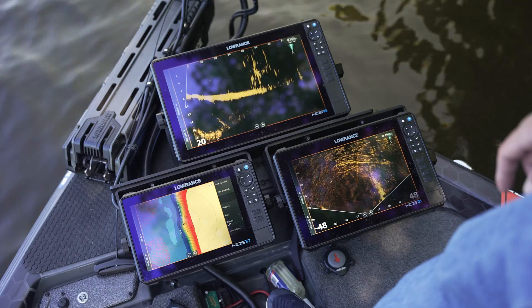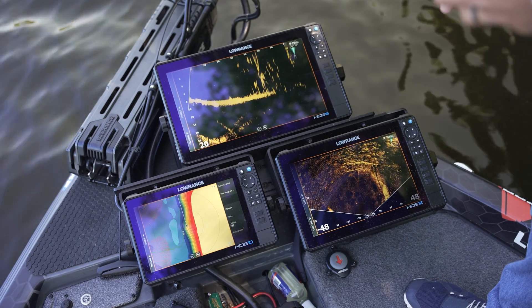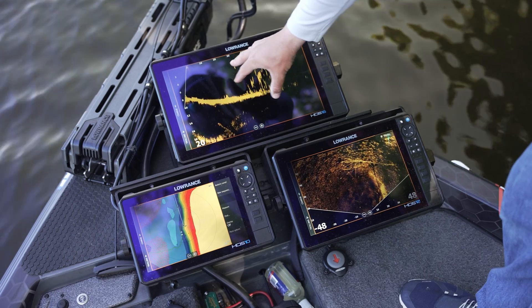On the HDS 16 Pro you can see the end of the laydown and some fish swimming around it. One of the things you would have seen in the past — running two Active Target 1s or multiple transducers on the boat — is a constant pulsing effect. But you'll notice right here that we don't have that going on at all.